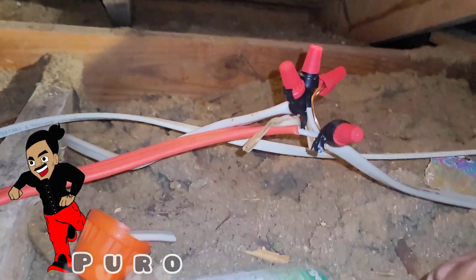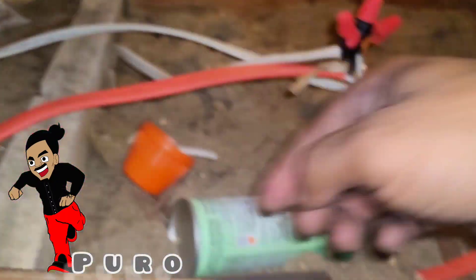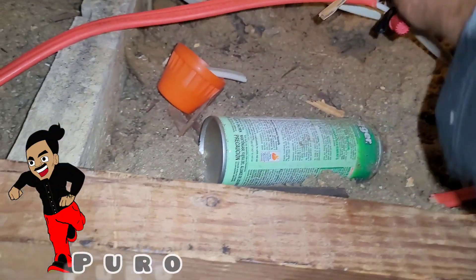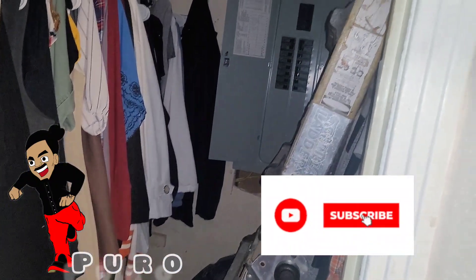Remember: instead of bringing power straight to the light, we bring it to the white wire going to the switch, then back up through the black wire, which is where I tie it in right here to go to the light. Now we're going to try it out — I know it's going to work. And I mean, this LED is bright — nice!